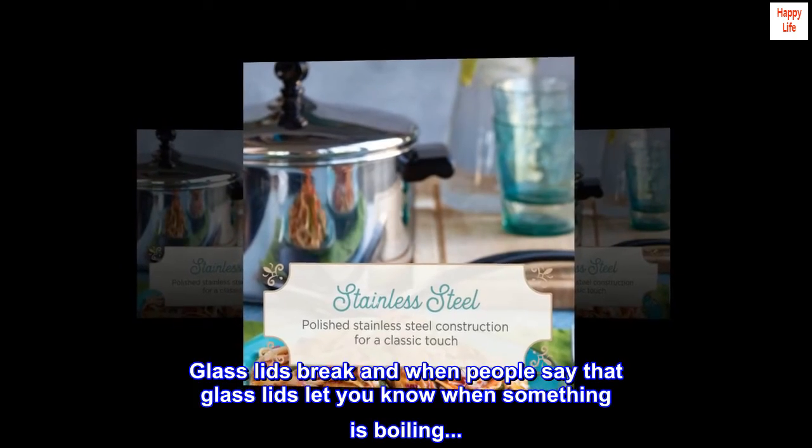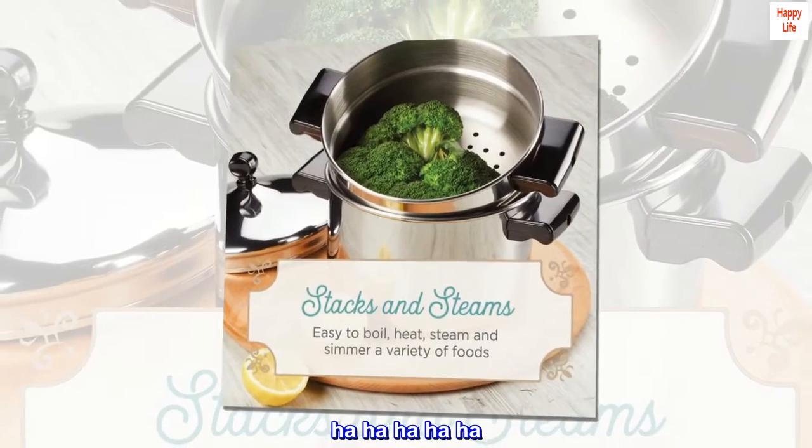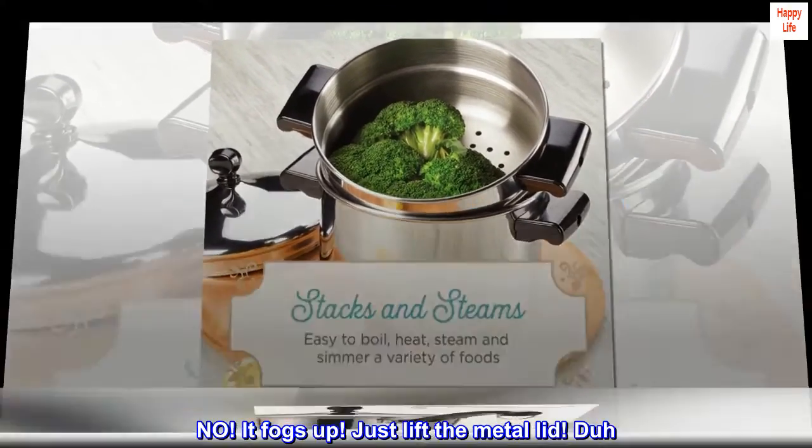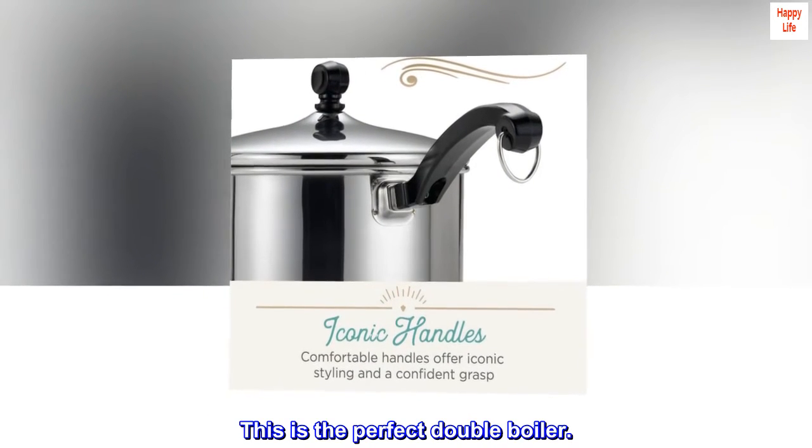Glass lids break, and when people say that glass lids let you know when something is boiling — no. It fogs up. Just lift the metal lid. This is the perfect double boiler.